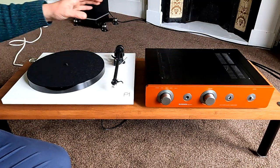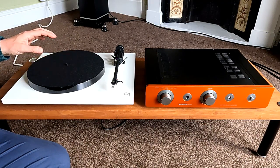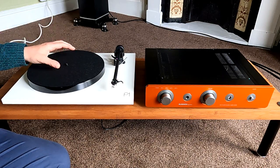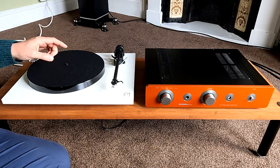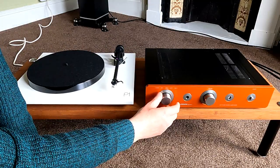This will work with any record player really. If there are any slight differences, we'll go through that as we do the video. This is the Rega Planar 1 — it's been extremely popular as people are rekindling their interest in vinyl, or getting into it for the first time. The reason I'm doing this video is because people are trying to connect record players into things where they're not immediately compatible, but they can be made compatible.